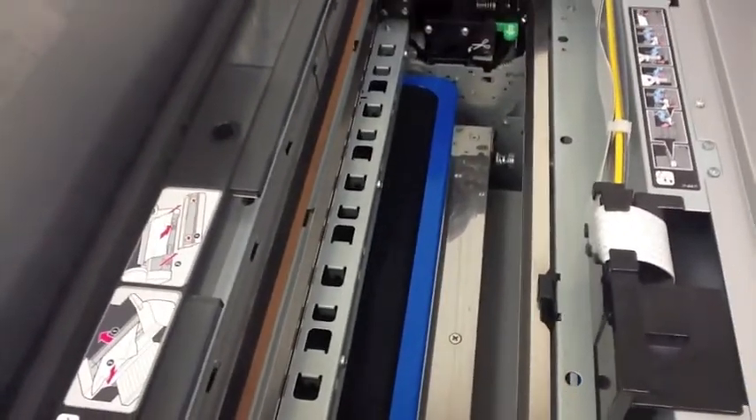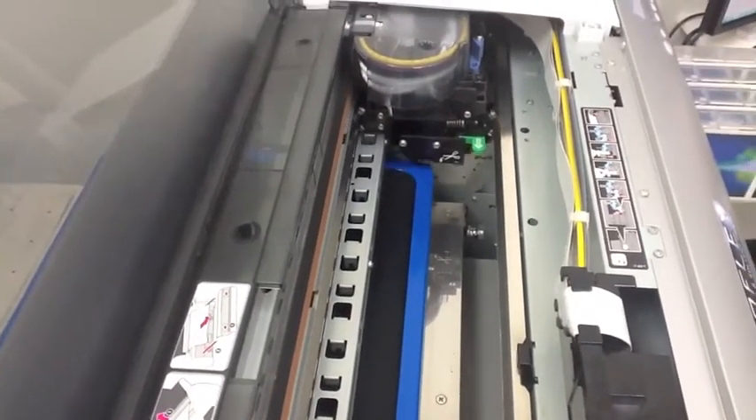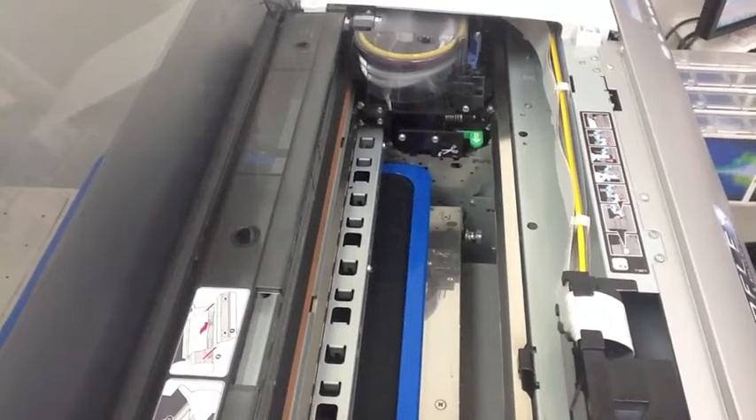First it's going to lay down a white layer, which you'll see. It'll come over it again with a full-color layer, and then we cure it, and it's basically done.